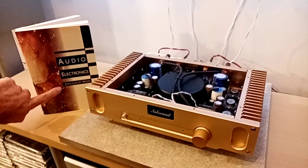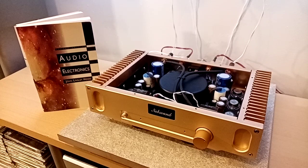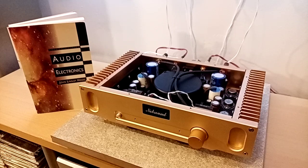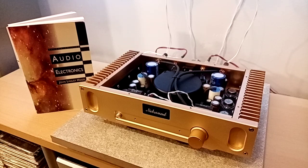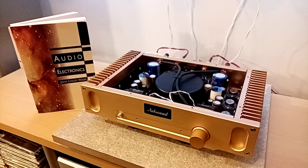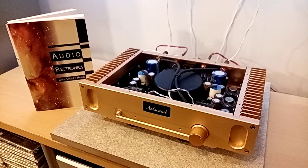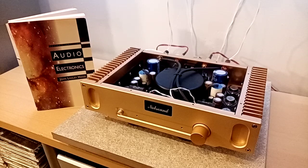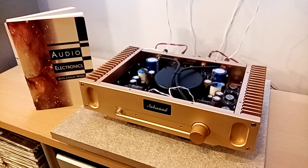It's also of interest that John Linsley Hood actually wrote three books on audio electronics. You could say he carried on from Williamson's work with his valve amplifier, which I think is from the late forties. When transistor amps were first introduced, I don't think there were any actual Class A designs. John Linsley Hood was quite possibly the first to make a decent one, and the fact that this design still holds up today in terms of audio quality is quite remarkable.